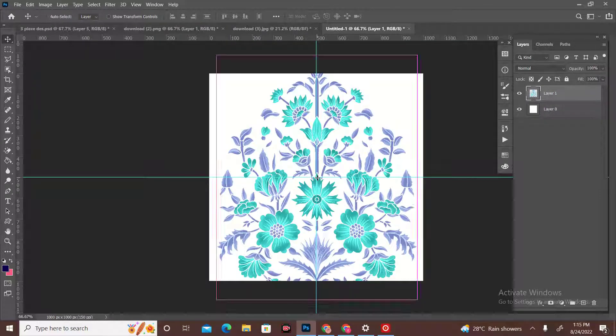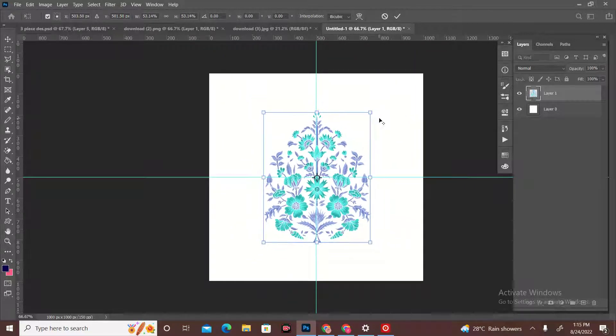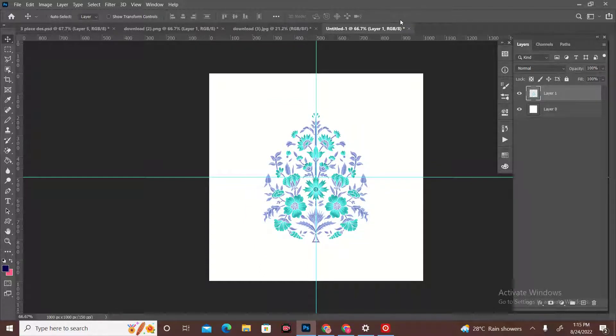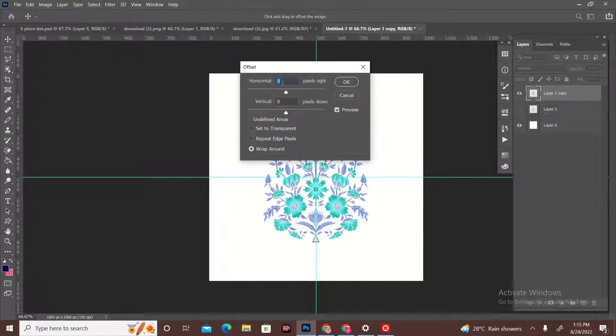After this, we will fix the size of the design. We will control the center. We will control layer 1 and then hide layer 1.